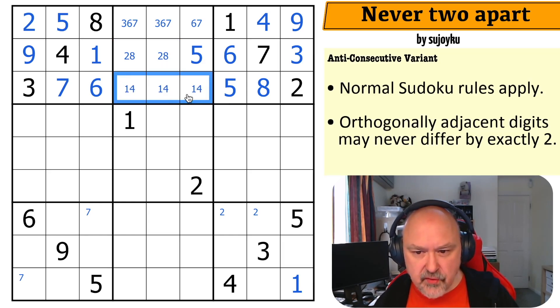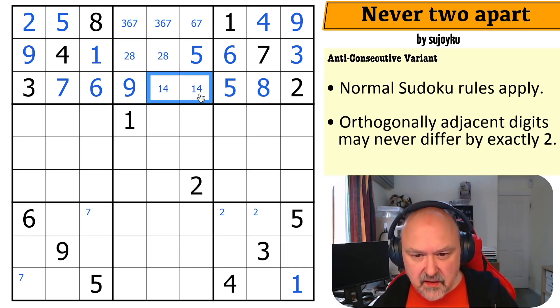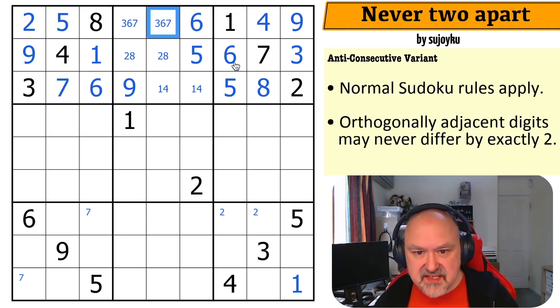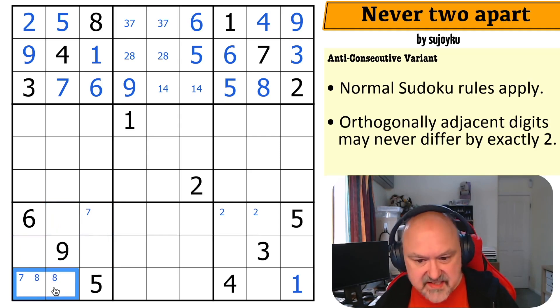These are one, four, and nine. There is no one here, and six can't go next to four, so that is the nine and this is a one-four pair. Five can't go next to seven — this is the six. There's no six here. I can't put four or eight into any of those cells, and I can't put eight into those, so eight is down here.